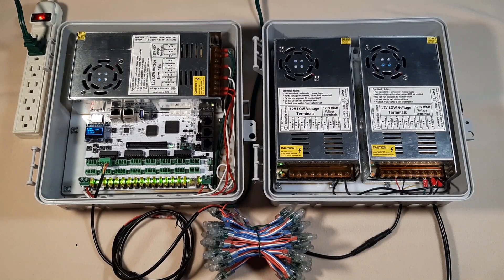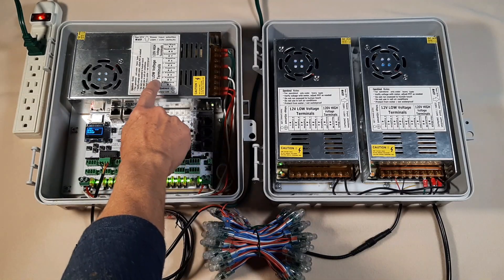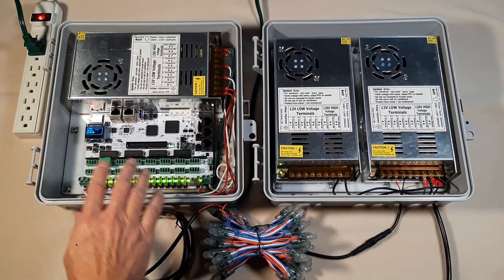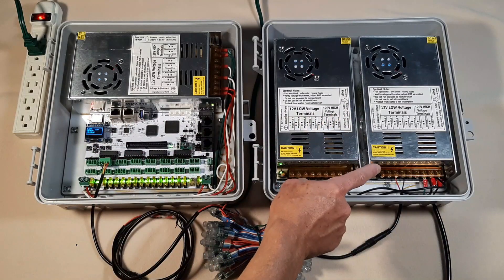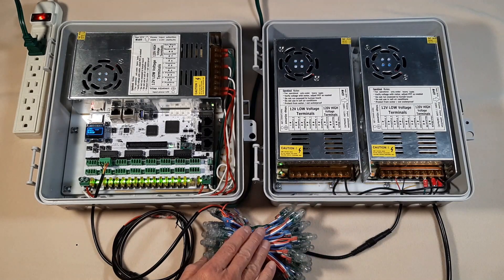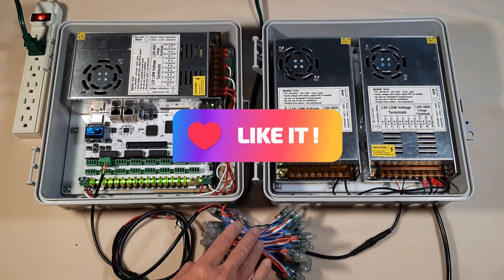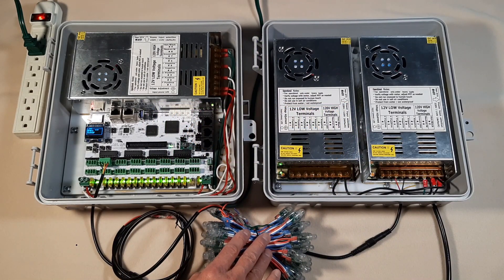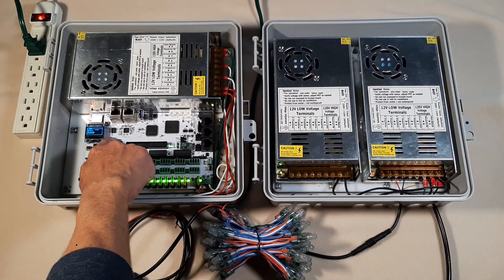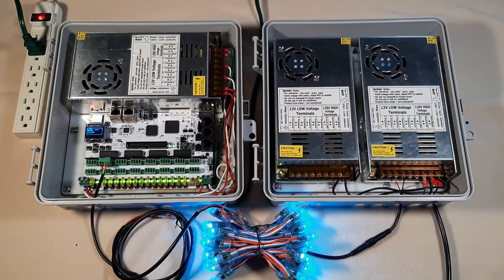Let me explain the setup I have here. We have the Falcon controller powered by a 12-volt power supply, which provides power to the board and to the pixels. On the other side, we have another power supply providing power injection to the pixels. You don't need power injection for just 50 pixels — you need it for 100, 200, or more. This is a very common setup for our shows. I'm going to put it in test mode, and now we have a power wash sequence running.